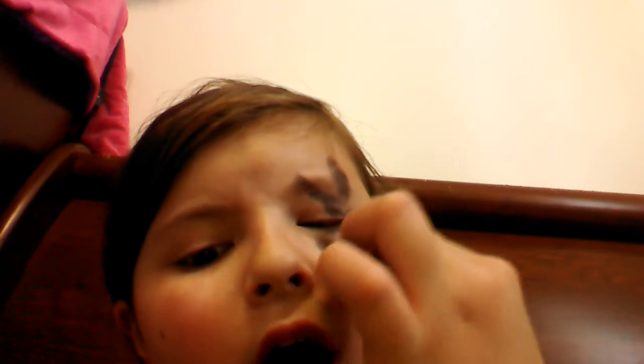You basically just keep on putting eyeshadow until you're satisfied about how dark it is. I wanted it to be super dark — super dark, there we go.